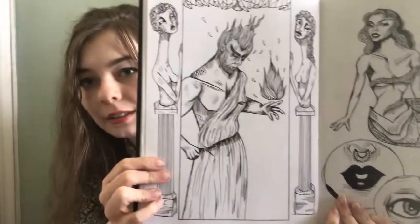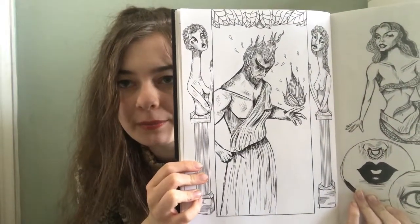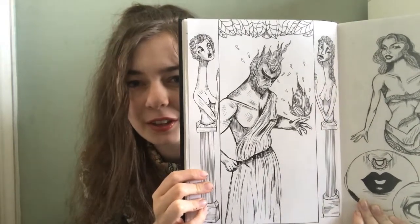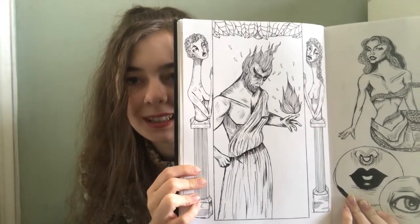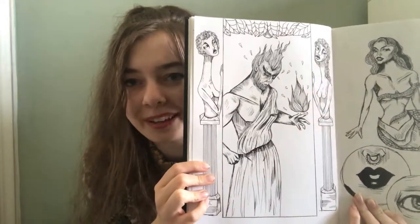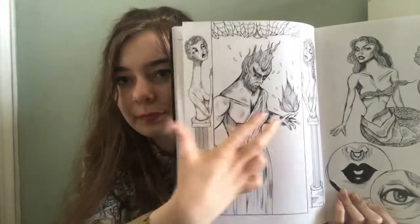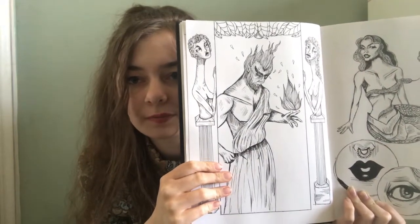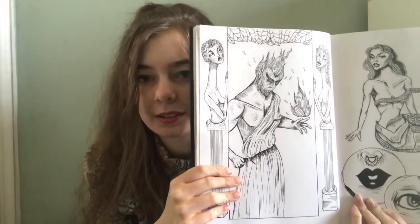This was another Facebook poll — Greek. I think I had it between two Greek gods, I can't remember. It's Hades — or my imagining of Hades. I think this version was highly based off of the Disney film, and that's why his head's on fire. I wanted to do the lines on the torso and sides to look very much like a statue, based off of stereotypical Greek statues.